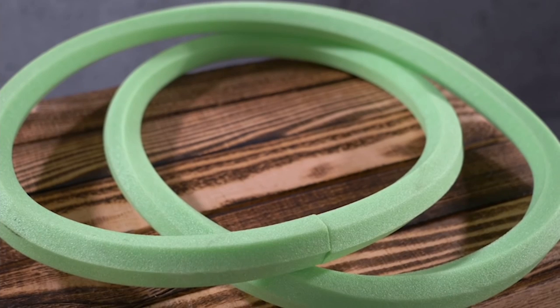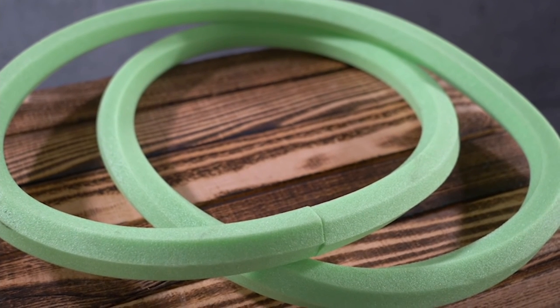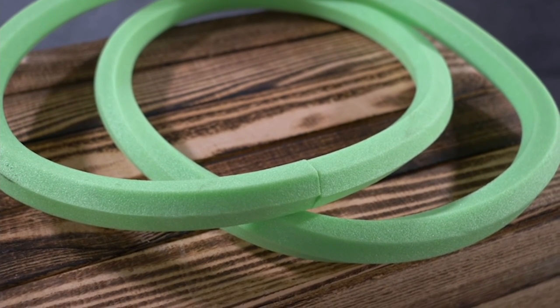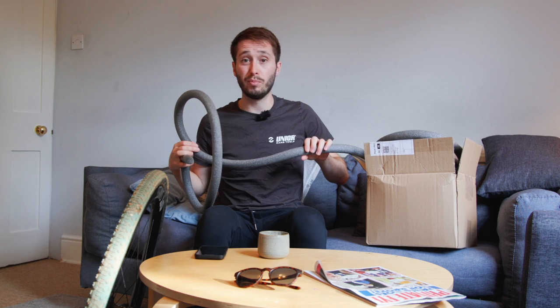I can't remember exactly how much I paid for this stuff, but the Vittoria Airliners, which I do highly rate, are 70-odd quid for a set. This was under a tenner for a 10-meter length. One important thing before you go and buy this: they come in different diameters. This is 30 millimeter diameter. We are installing on a 33 millimeter tire, so I'd always recommend going for the one below what you're installing on.